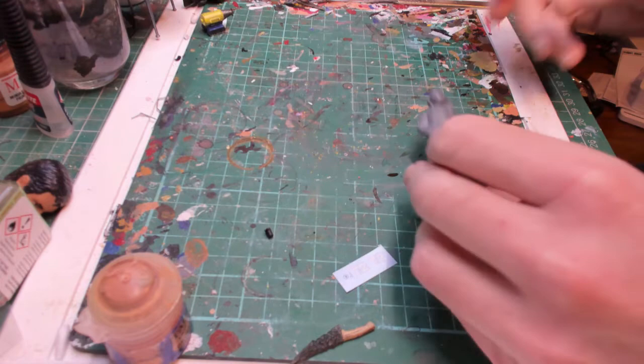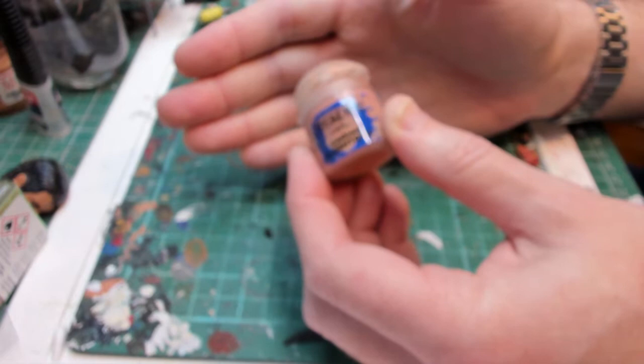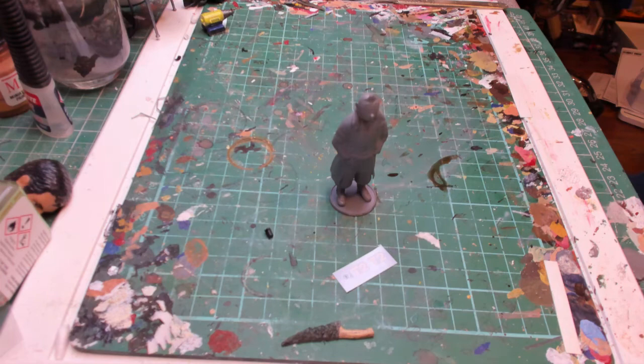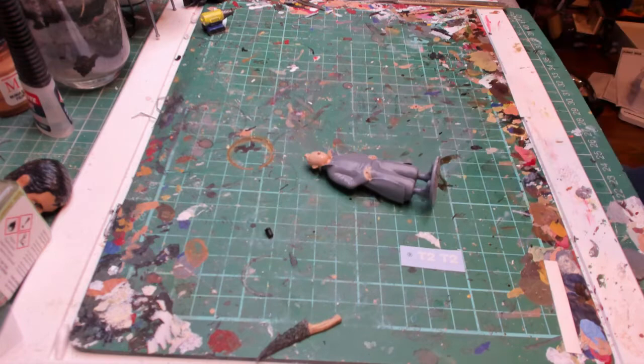Okay, so I've undercoated the figure and stuck him to a base. The first thing I'm going to do is paint the flesh tones, and for that I'm going to use my normal Citadel Cadian Flesh Tones, lightened with a small amount of Vallejo Light Flesh. You'll need a couple of coats on that, so I'll do that and then we can come back.